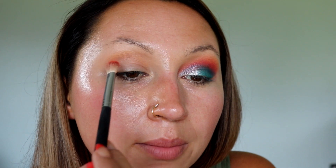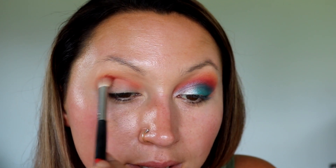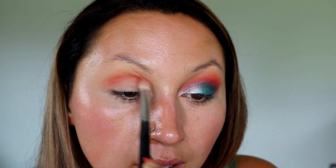I'm going in with the orange shade right here and we are going to put that in the actual crease area in circular motions back and forth. I love how these are buildable — you can see it has some pigment but it's not just in-your-face pigment. I'm taking my Morphe M429 brush.